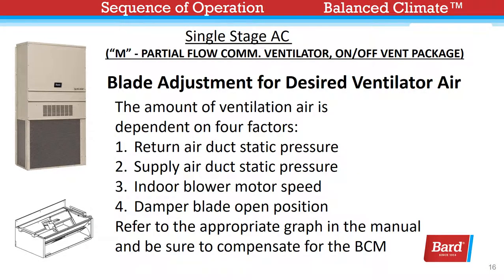Blade adjustment for desired ventilation air. On all vent packages, the amount of ventilation air is dependent on four factors: return air duct static pressure, supply air duct static pressure, indoor blower motor speed, and the damper blade open position. In all cases, BARD recommends an air balance. In lieu of an air balance, we provide some suggested settings that should get you very close to what you're looking for. Refer to the appropriate graph in the manual and be sure to compensate for the Balanced Climate mode fan speed.